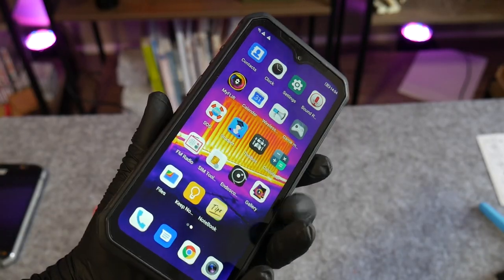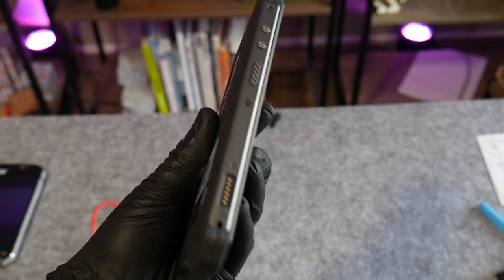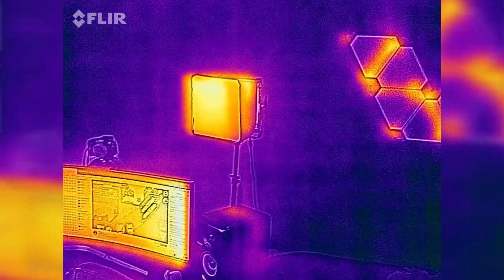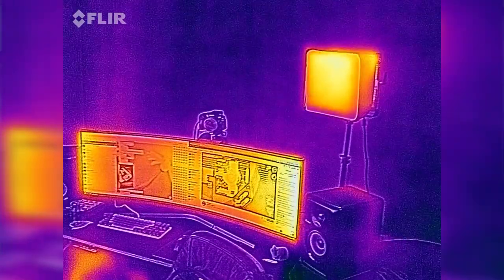This is the Arma 9, a rugged smartphone from Chinese manufacturer Ulefone. I'm hopeful this huge device could be the perfect phone for makers, with a rugged waterproof design, huge battery life, and built-in thermal imaging camera, among other things. Let's get started.